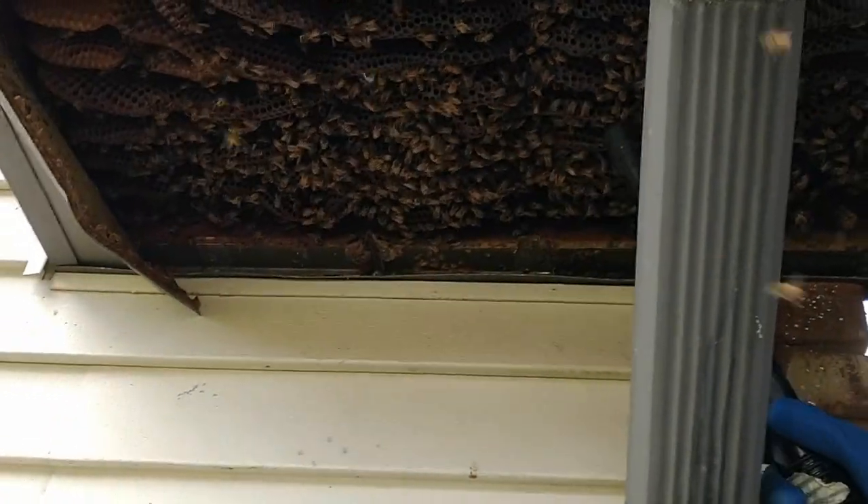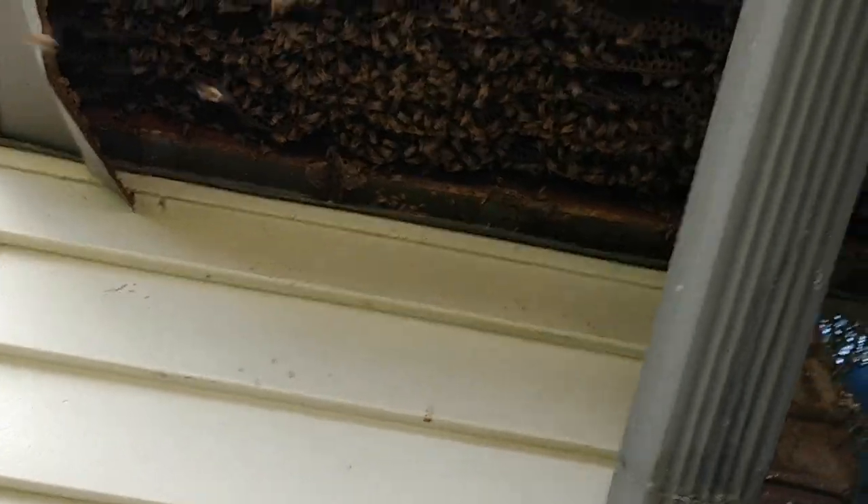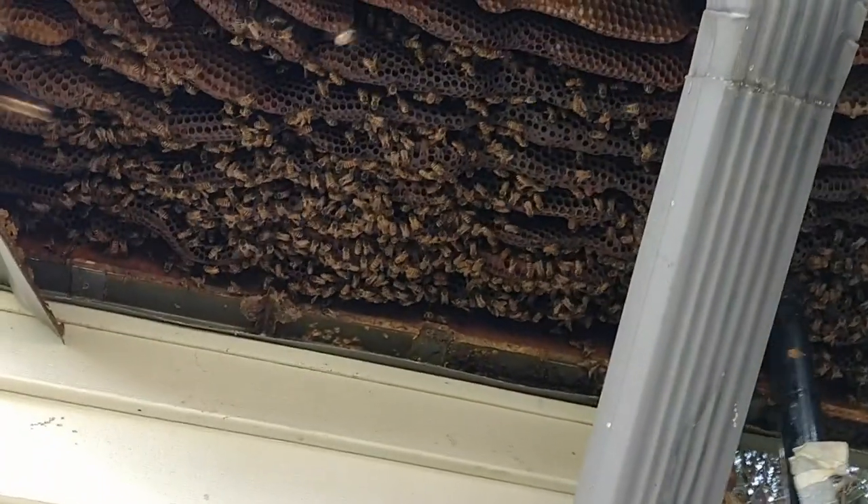A live removal of honey bees — there's perhaps no greater challenge to a young beekeeper than to cut a colony of honey bees from a wall and move them to a new location.